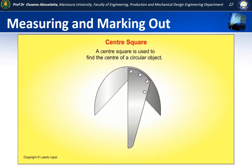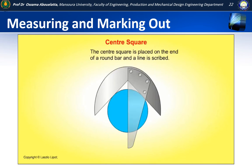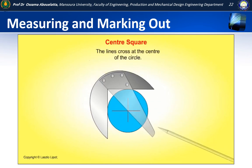The centre square is used to find the centre of circular objects. It works because when an angle that is tangential to a circle is bisected, the bisector passes through the centre of the circle. The centre square is placed on the end of a round bar or other circular object and a line is scribed. The centre square is then moved to a new position and another line is scribed. The lines cross at the centre of the round bar or other circular object.